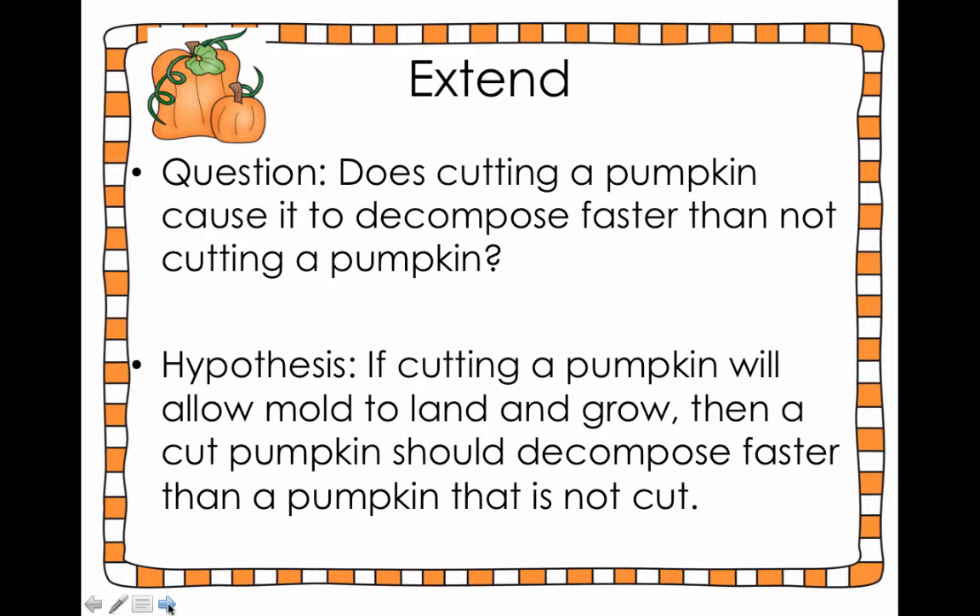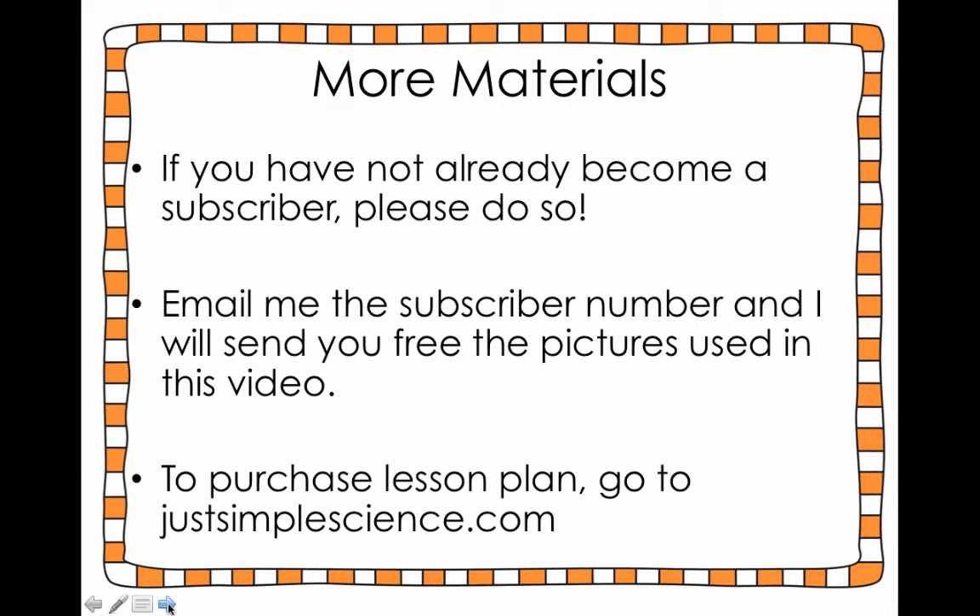I hope you have fun with this. If you haven't already, please become a subscriber to Just Simple Science on YouTube. I hope you find these videos informative. If you email me and let me know you were a subscriber, I'll send you the pictures used in this video for free. If you're interested in the lab templates and so forth, you can go to justsimplescience.com to check out the other lessons we have — this one will be posted there as well. Just remember, teaching science doesn't have to be hard or expensive. It's really simple to do good science.